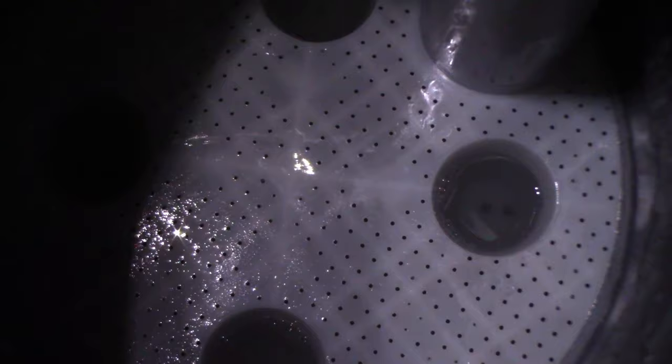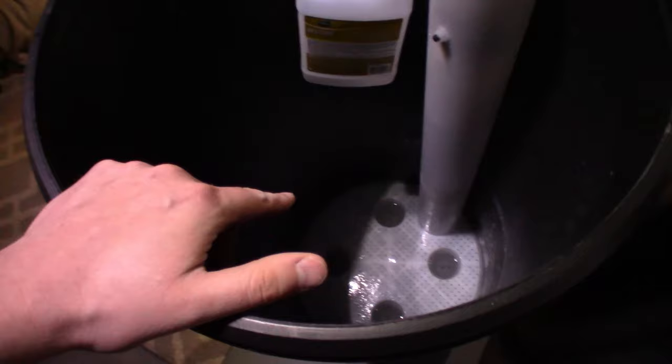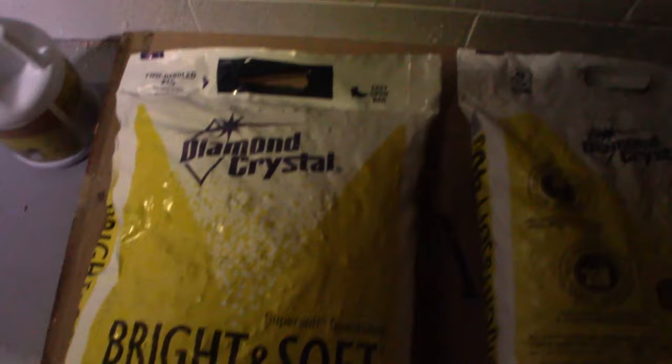So what I'm going to do is fill this halfway with new salt pellets. These are the pellets I'm going to be using — Diamond Crystals Bright and Soft salt pellets for water softeners.